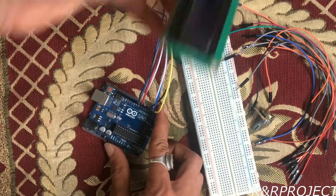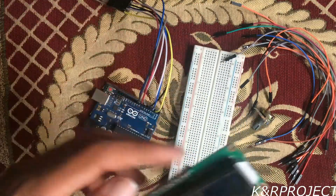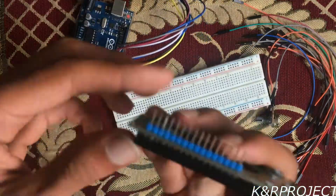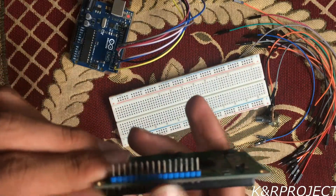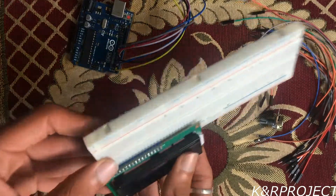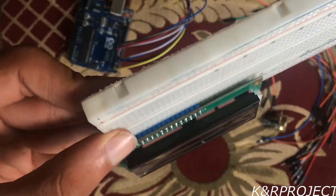Now I'll connect the LCD to the breadboard, and from the breadboard I'll connect it to the Arduino. You can see there are 16 pins, and I have connected it to the breadboard.